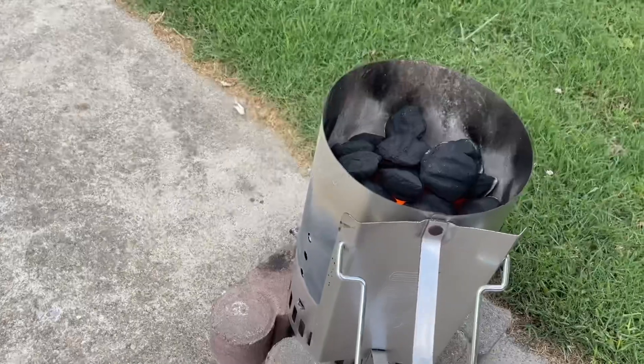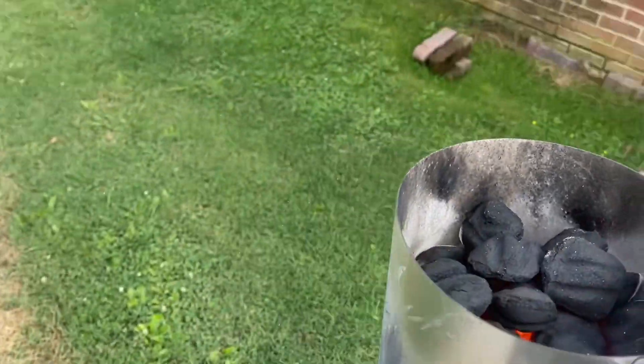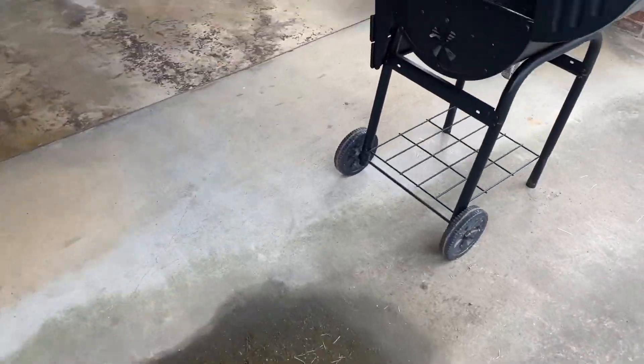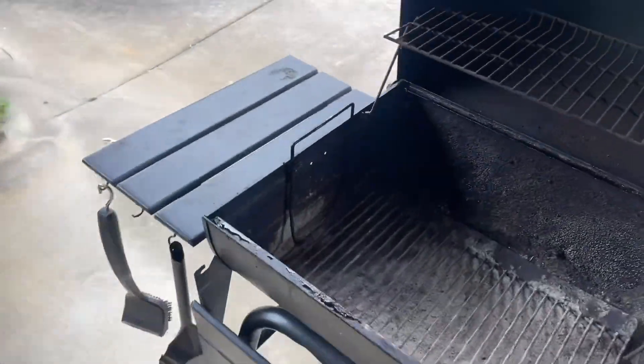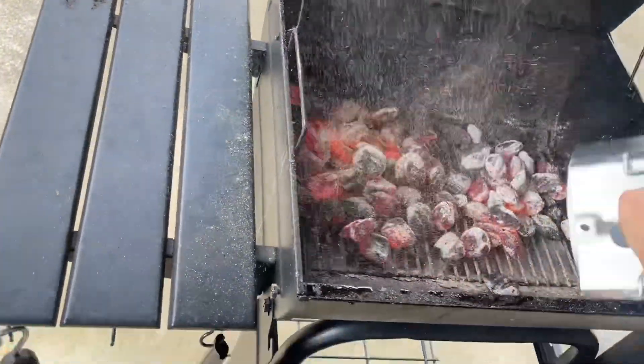Okay, this is the hot part. I don't know how hot this handle is — it's not terrible. It's not completely all the way to the top, but we're going to go ahead and pour these in. Be very careful. Right like that right there. And then I usually go set this back out here for it to cool off.